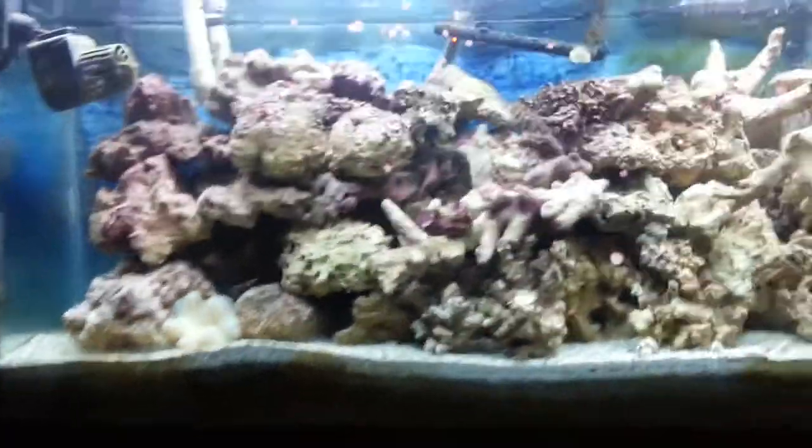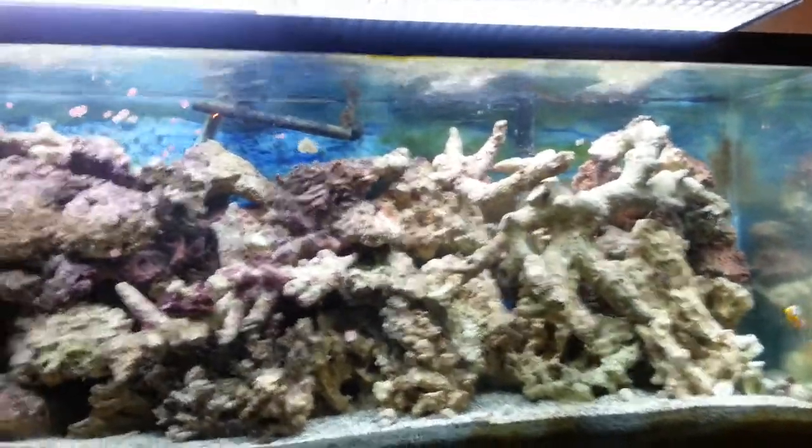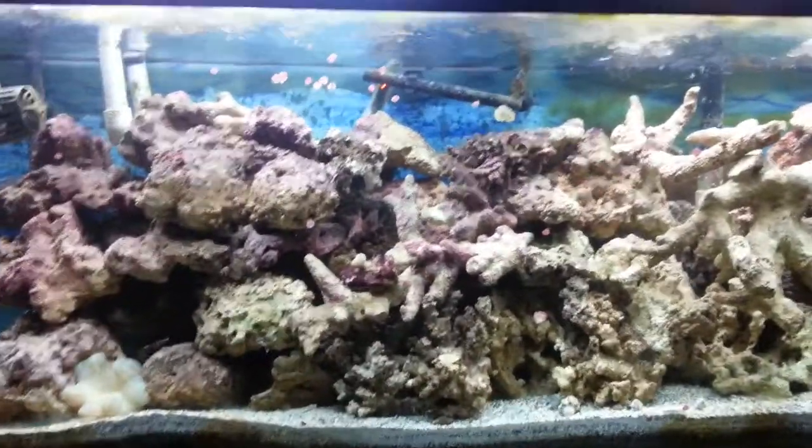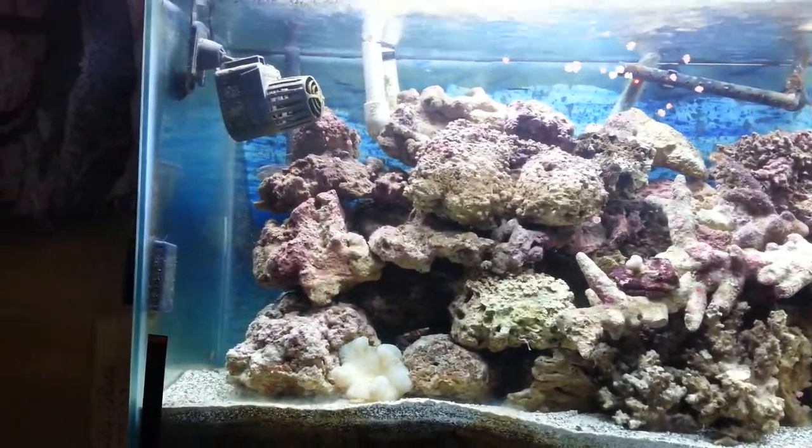So here's a little update on my 55 gallon. I took down my 29 gallon and added all the rock from it to this one, and all the sand. So now it's a pretty deep sand bed — in some spots it's about 4 or 5 inches.